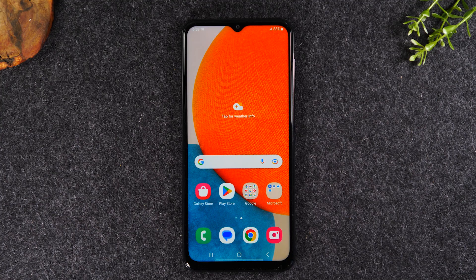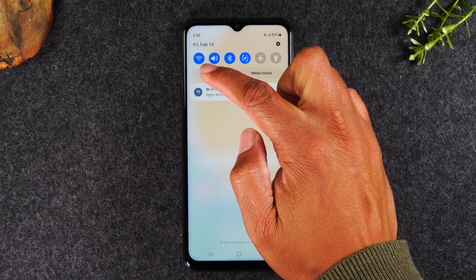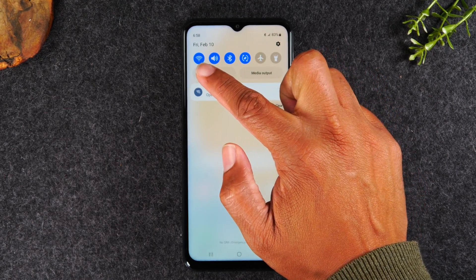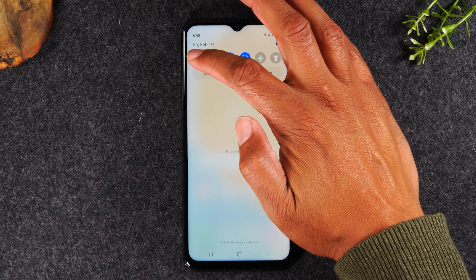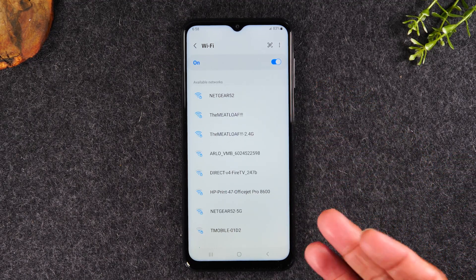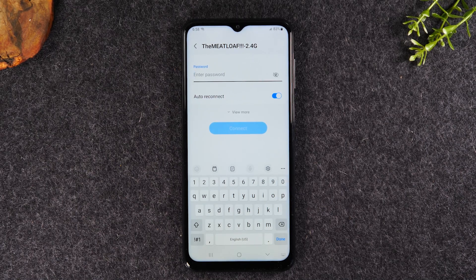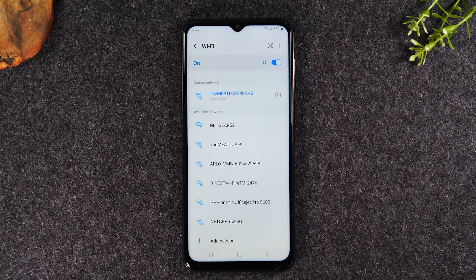Let's get started. First, I'll go over how to connect to Wi-Fi. Swipe down from the top of the screen. In the upper left corner, you'll find your Wi-Fi icon. Make sure it's lit up in blue — if it's gray, Wi-Fi is off; if it's blue, it's on. Hold down on that button to go to the Wi-Fi menu. Find your network, tap on it, enter your password, and hit Connect. Now we are connected to our network.